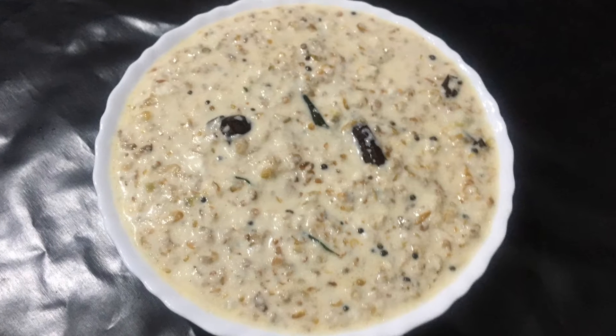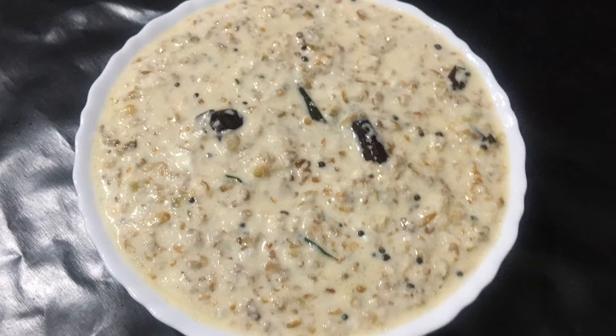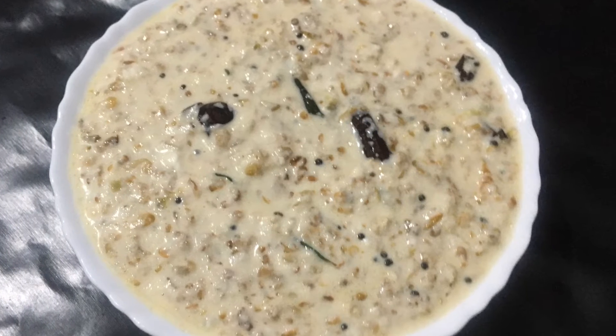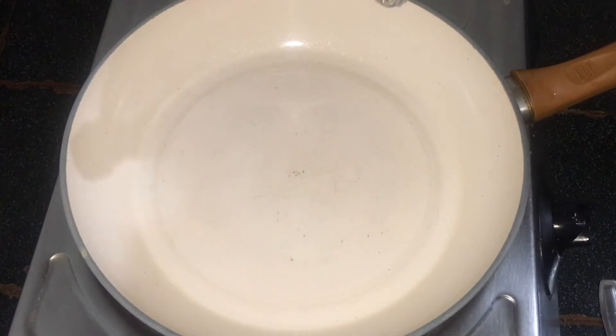Hi friends, we are going to have a recipe for every day. We will have a recipe for this — for 1 tablespoon.